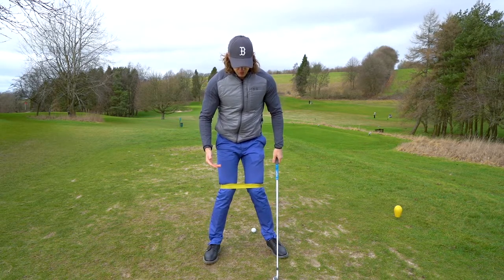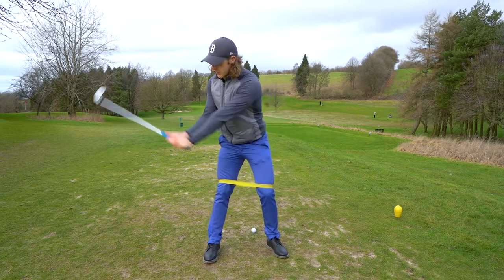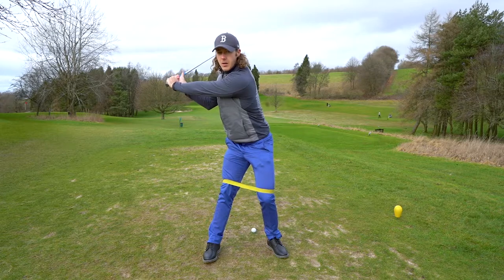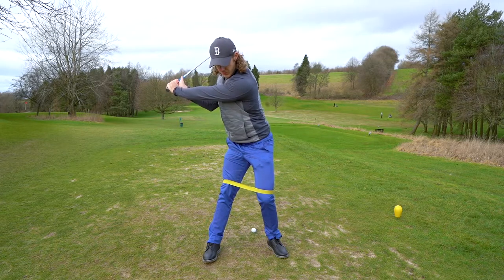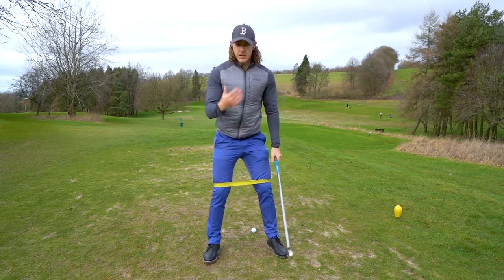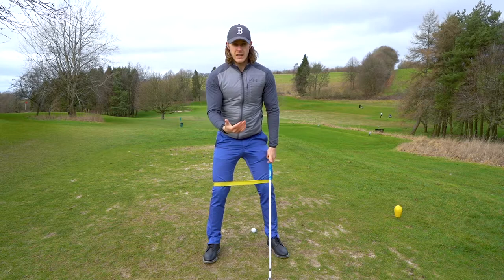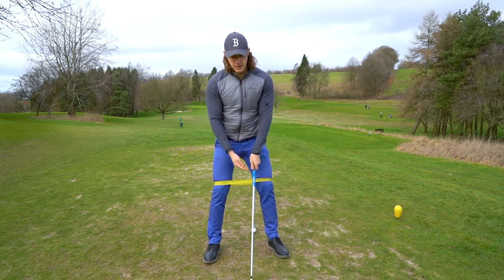You're not letting your knees sort of move in or release the tension from this band. So you're keeping the tension as you take the club back to the top of the backswing, keeping the tension on this band. Now, as you start to swing down, we're going to start to release some of that tension.